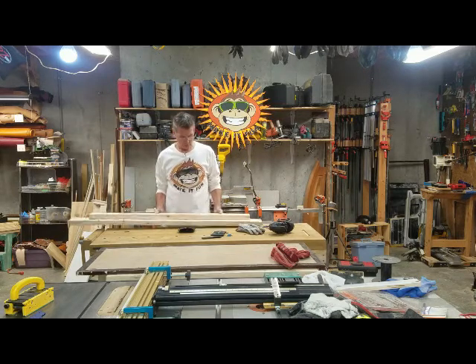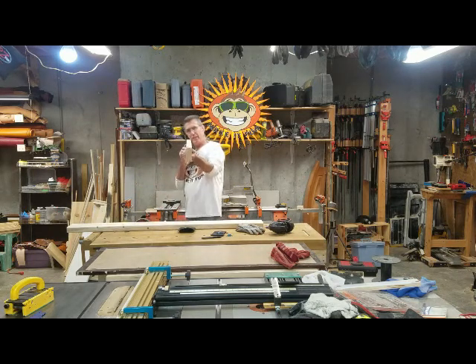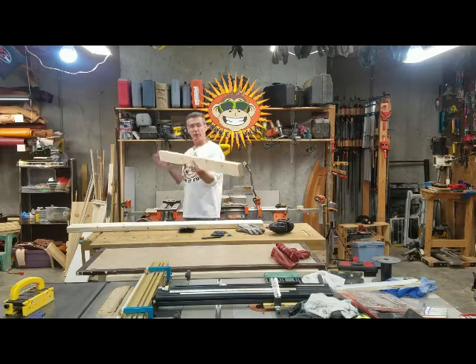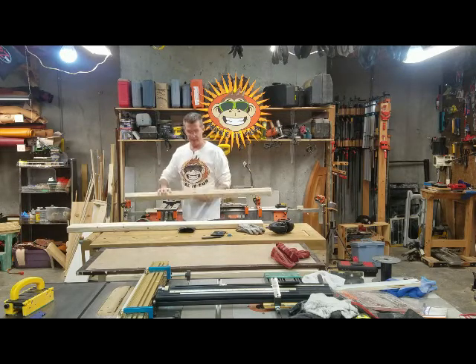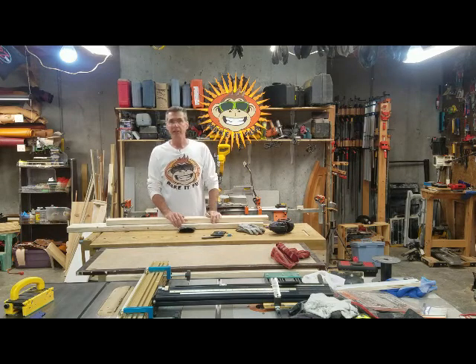The first thing I'm going to do is cut off the edges. If you look at a 2x4, you can see how it's rounded over on the corners. I'm just going to run that through the table saw and flatten that off on both the 2x4 and the 2x6. And then I'm going to glue those together — laminate them up, put them in the clamps, and let that dry.